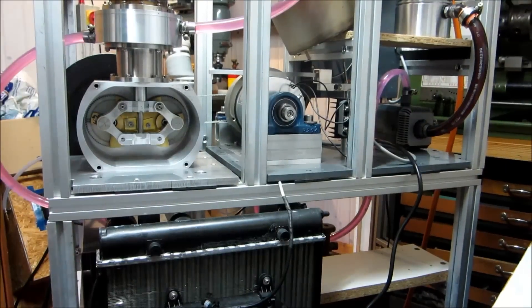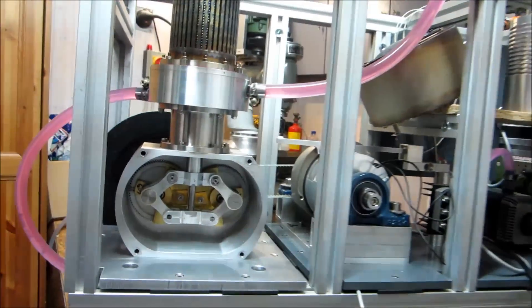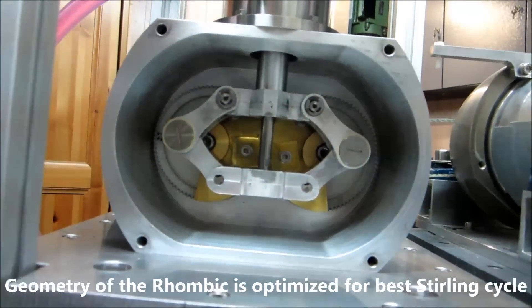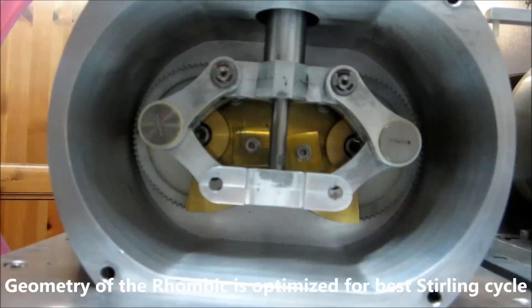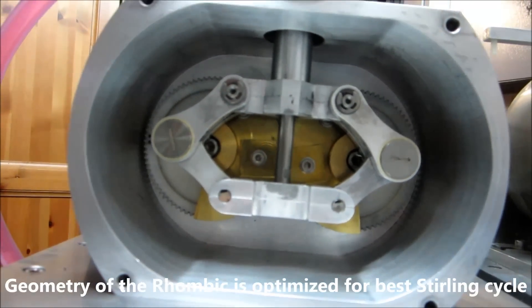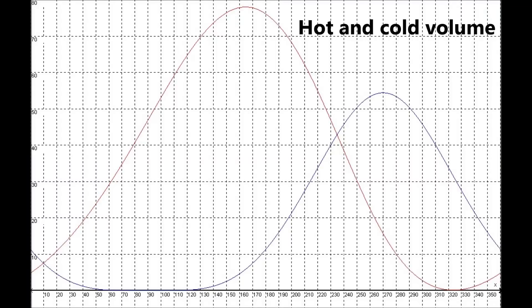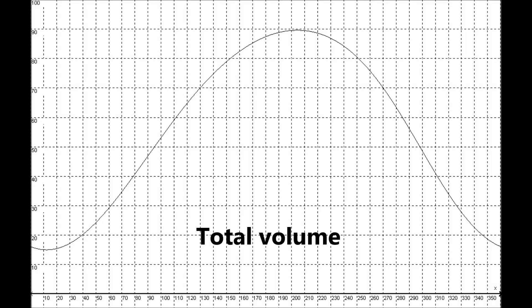This is the pressure sensor. Open the crankcase. Open the anti-frax.